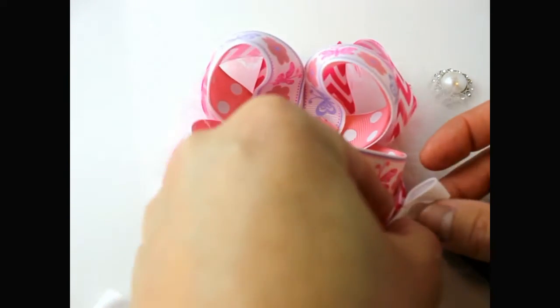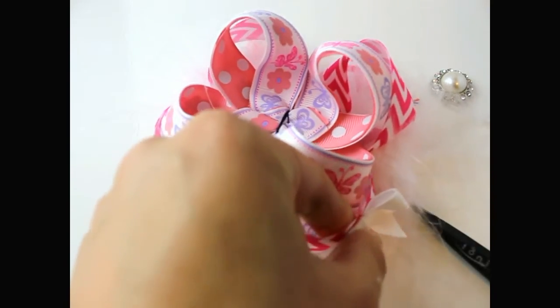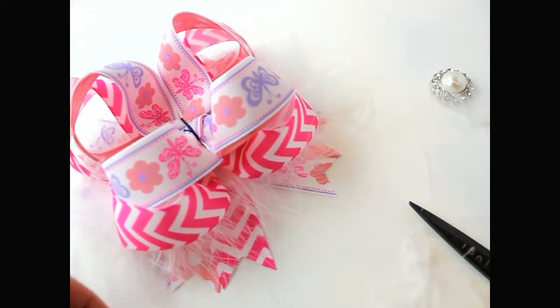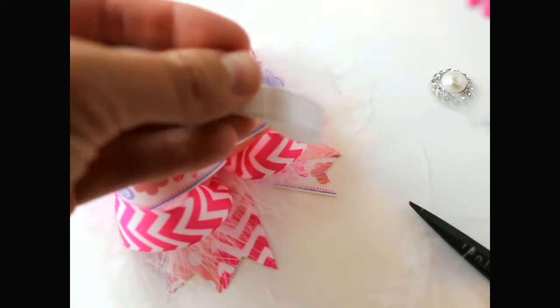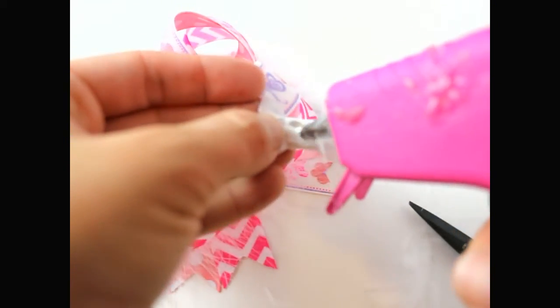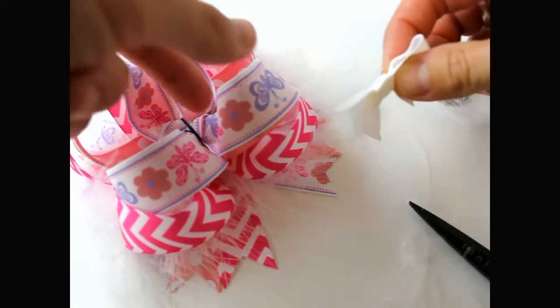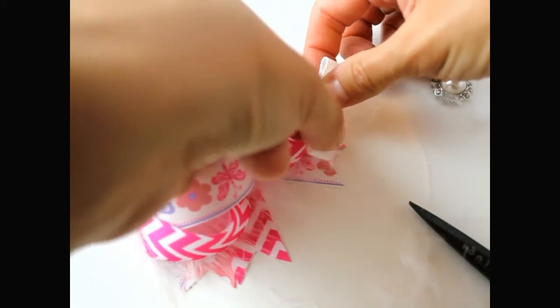Put the accent bows on the side of the bow, then get more glue and put that on the opposite end of your other bow.